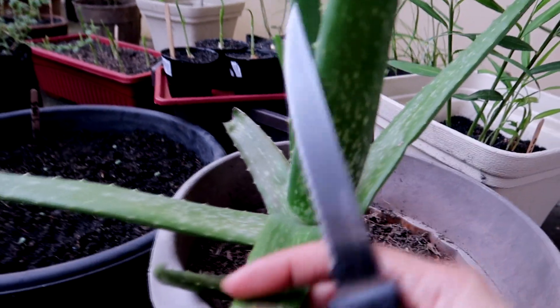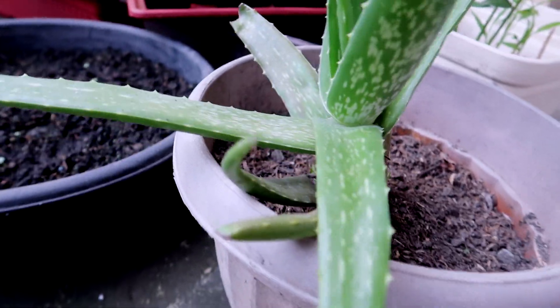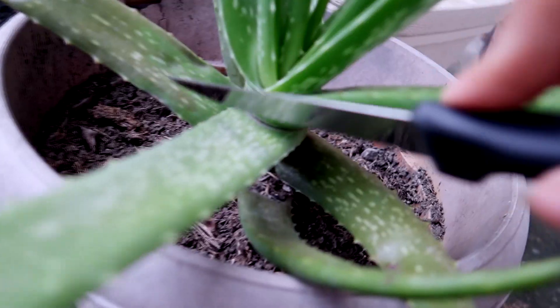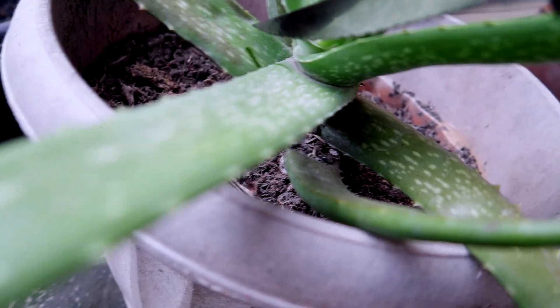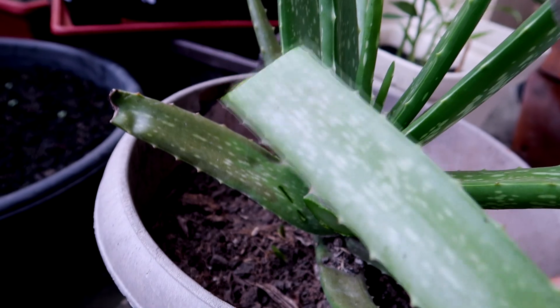I'm right now here in my garden and I'm going to harvest an aloe vera. I could probably use just one leaf of this. I'm going to go ahead and cut this right here. I'm just going to be using one.